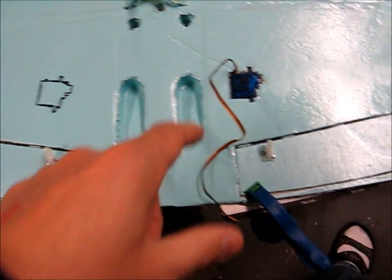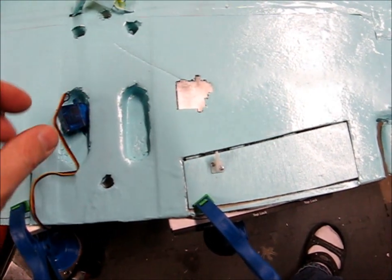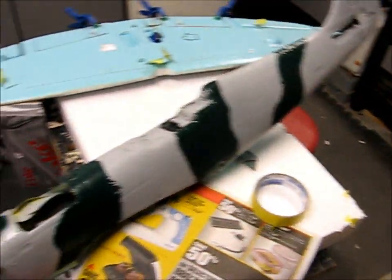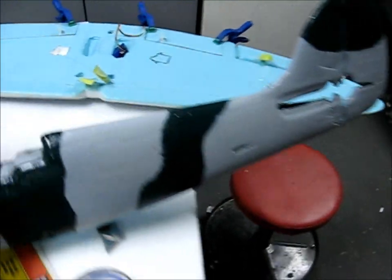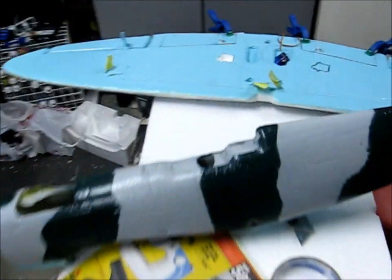I'm cutting out the servo holders for the flaps into the bottom, just holding the flaps down so they'll stretch. And I've done the paint job on the fuselage — not done, but I've done the camoing and striping. I'm going to do this similar pattern on the top of the wing, and then we should be in business.